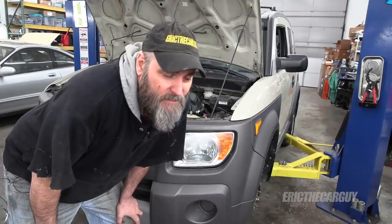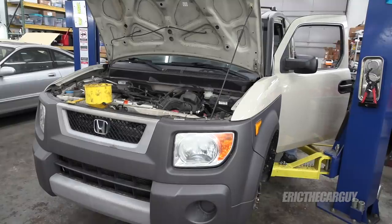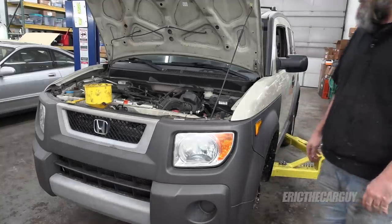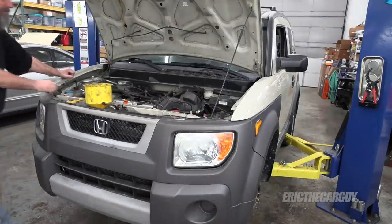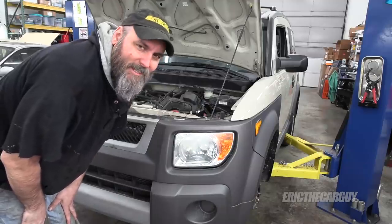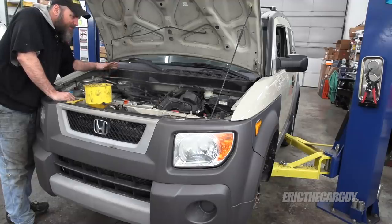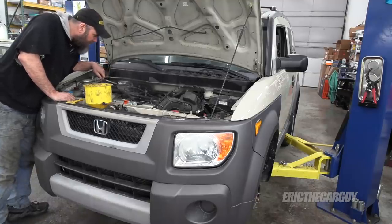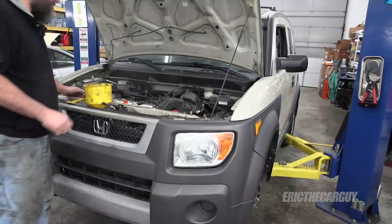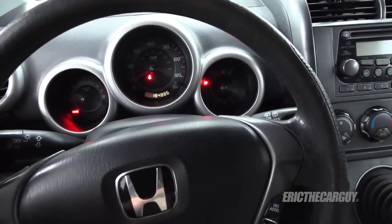Well viewers, after all that work, it's finally time to start it up. Let's do this. That started right up. You can definitely tell it wants to live. Looks good, sounds good. I don't see a drop of anything coming out of it. Maybe I did it — I did it! That is smooth, quiet, and happy. I'm going to let it warm up, burn off some of this stuff, and we'll get the cooling system bled out, get the wheels back on it, tighten up the suspension, and take it out in the parking lot for a little spin. No check engine lights or anything either. Fantastic — this really does sound awesome.